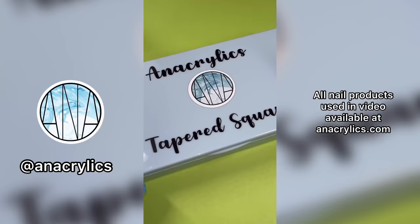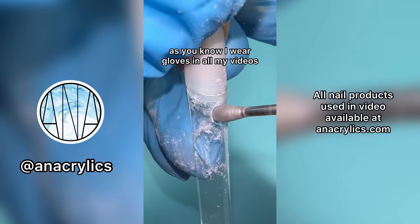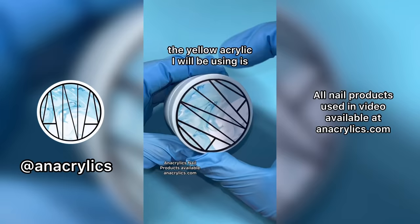I did not get the cheese touch because I was wearing gloves. I wear gloves in all my videos. I used my tapered square nail tips and all I did was drill holes. The yellow acrylic I'm using is Belle — it's the perfect cheese color.